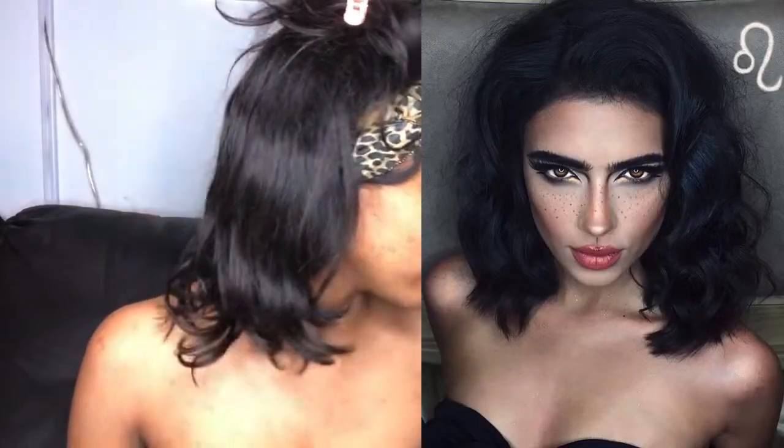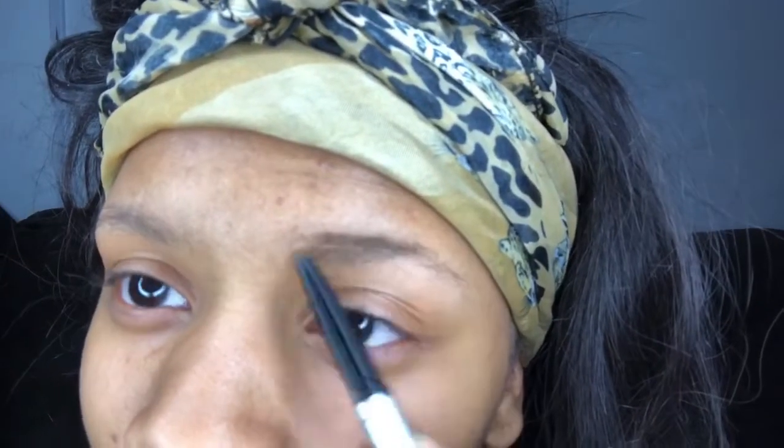Without further ado, we're gonna get right into it. Starting with eyebrows — in the picture we're really going to go ham on these bad guys right here. I'm not a person that's like 'oh my god this has to be perfect,' I just want it to look good. I'm not that much of a perfectionist when it comes to certain things.